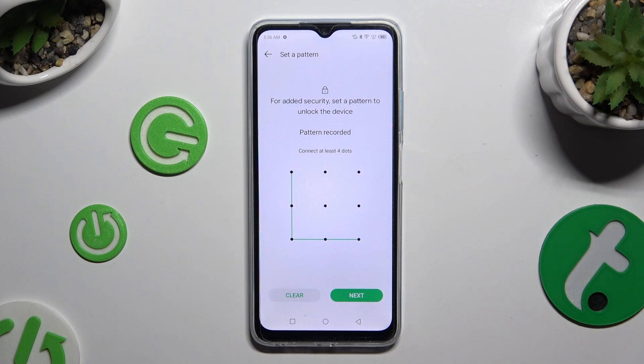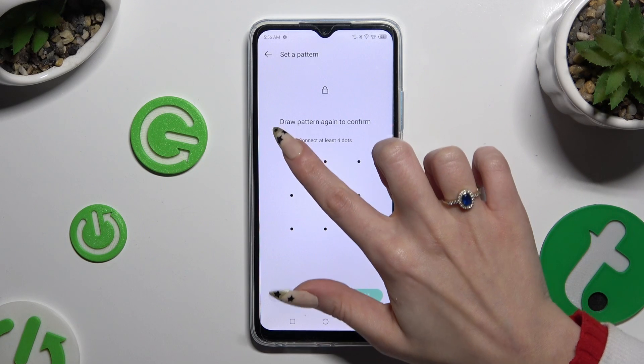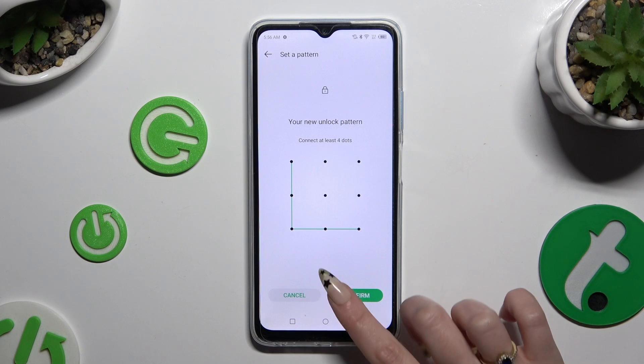When you're finished, select Next at the bottom right corner. Then repeat it to confirm it, and choose Confirm also at the bottom right corner.